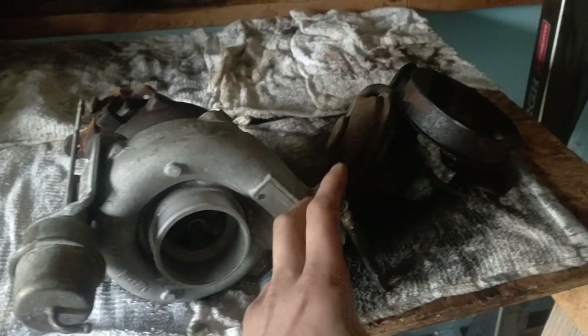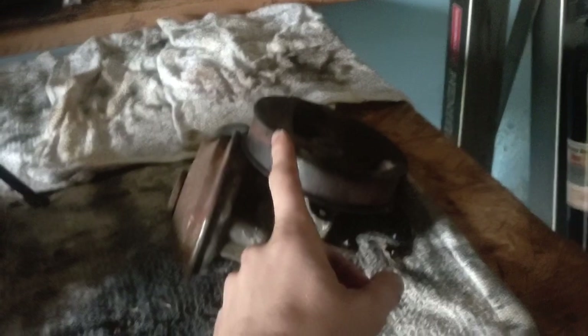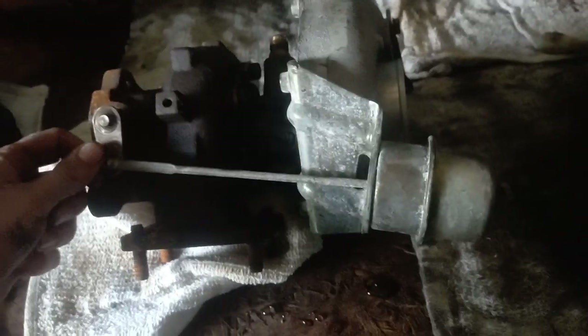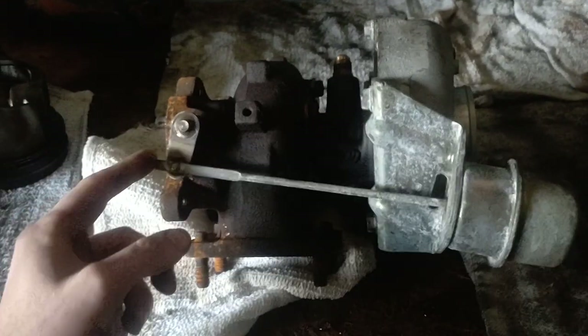Now that we've talked about vacuum pumps, let's talk about wastegates. On the 6.5 in later models, the vacuum pump's only job is to actuate the wastegate on your stock turbo. When you rev up the engine, the pulley turns faster creating more vacuum from the diaphragm. There will be a solenoid and a line coming off this fitting that goes up to a vacuum solenoid, and then you can trace the airlines — one of them comes over to your wastegate on your turbo.